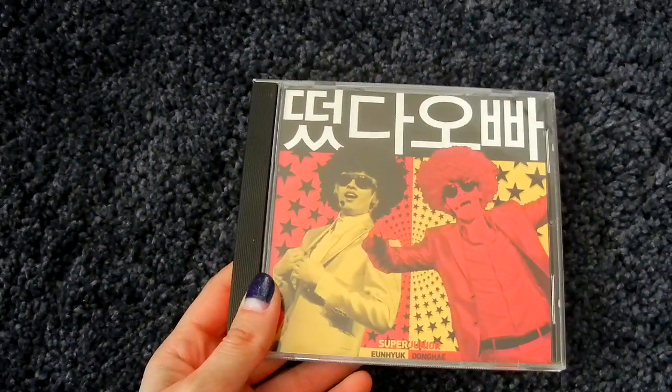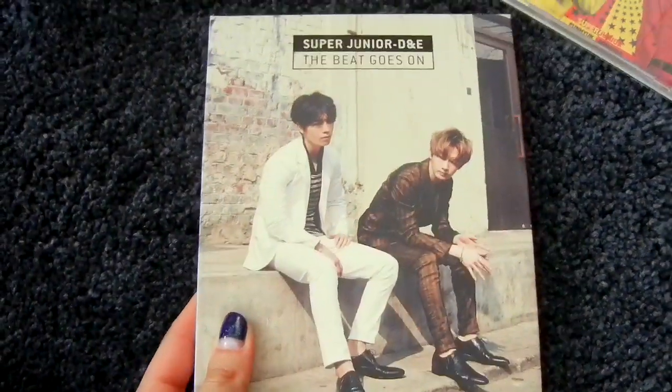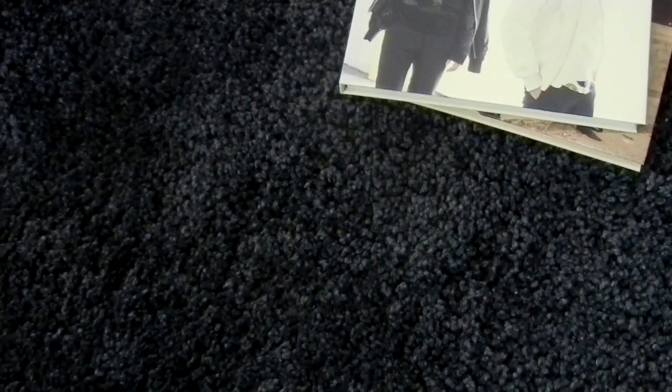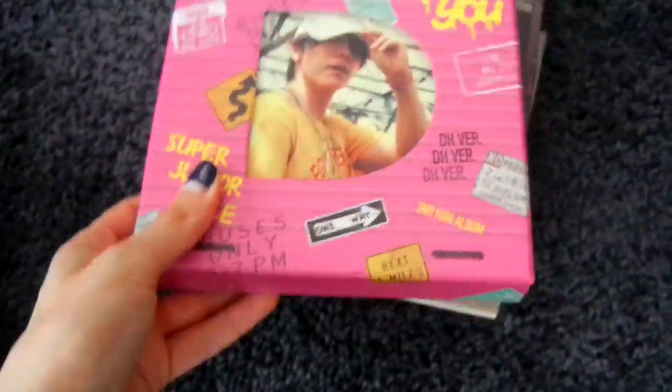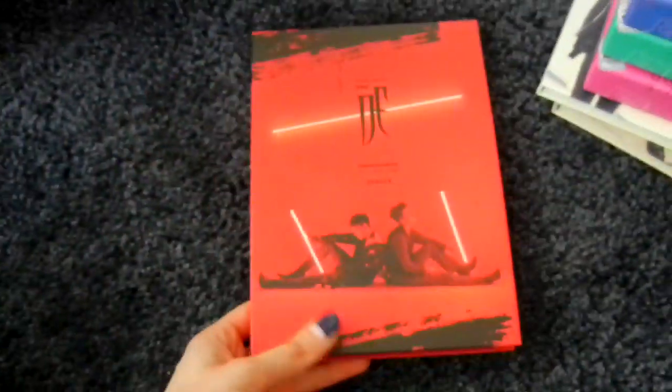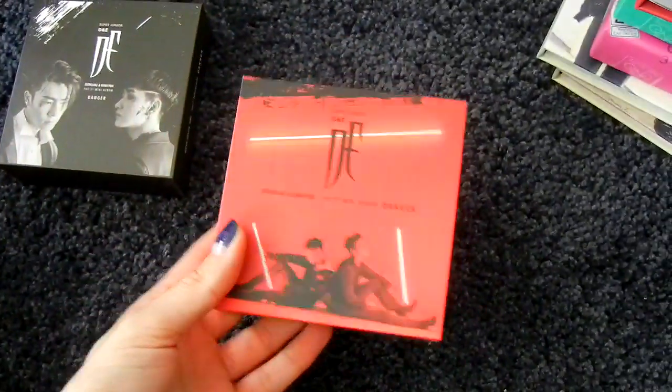Then the fifth and only active subunit is Super Junior D&E, and they have way too many things. I have the Oppa Oppa promo CD. Normal Korean releases: The Beat Goes On, first mini album, and then the special edition. Second mini album, About You — I have all three versions: D version, E version, and the other E version, for Donghae, Eunhyuk, and Eunhyuk. Third mini album, Danger — here is the Red version and the Black version. SM this year started doing Kinos, so I have the Red version's Kino and the Black version's Kino.